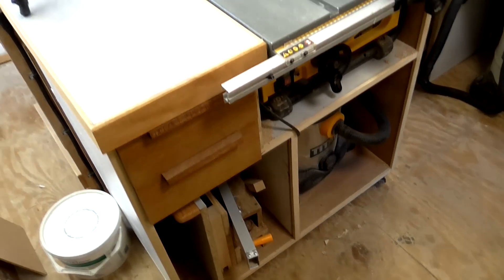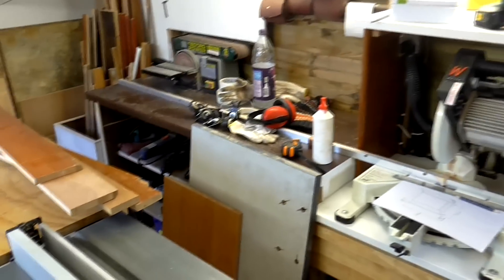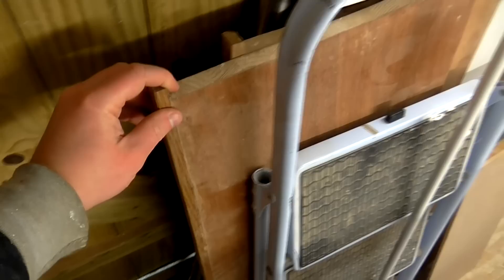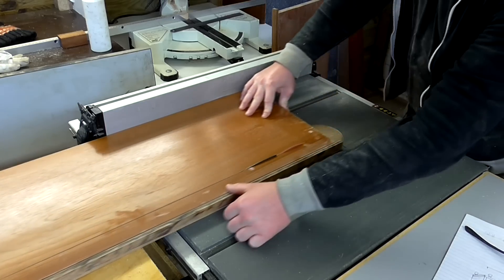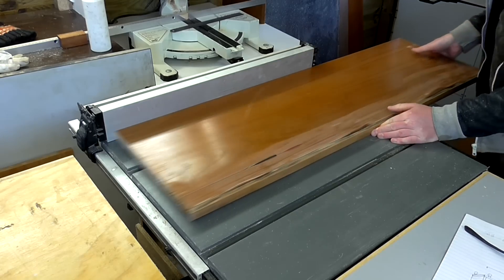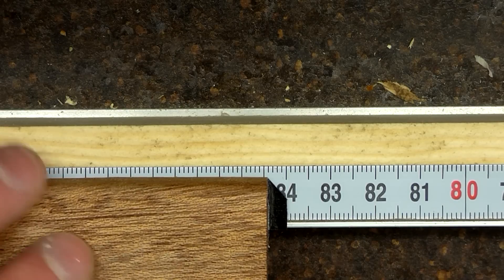Material-wise, having built the table saw stand and the mitre station, I'm quite surprised at how much scrap material I've still got left over. I've got a couple of sheets of block board and some offcuts, so I think I'm going to use those to make the cabinet. I started by cutting the side panels, ripping them to width on the table saw and cutting them to length on the mitre saw.